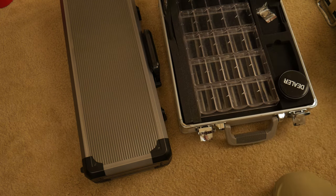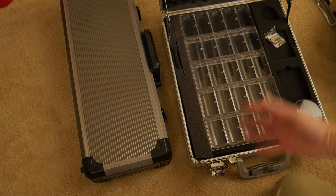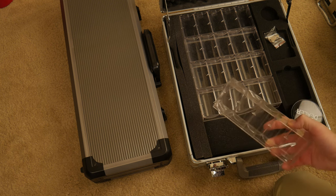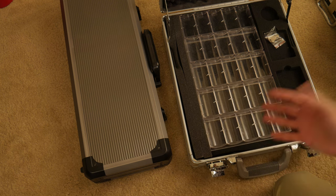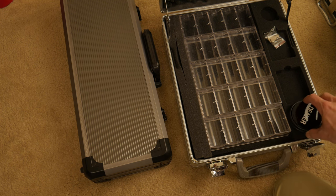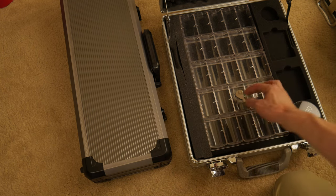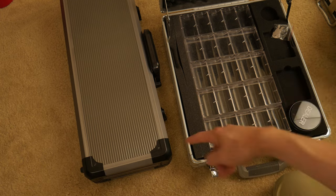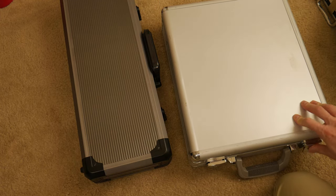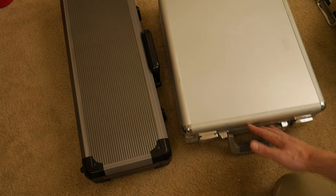I'm not sure if these are even in production anymore. You can see the little metal hinges right there. It comes with these little trays. It's a reasonable case. The dealer token — I have a puck — it didn't fit, so I just put it right there. Two decks of cards. These keys are actually the keys for this case; they got thrown in here when I transferred everything over. So this is just kind of some competition here, and I'm not even sure if they still make this, but that's what I have to compare it to.